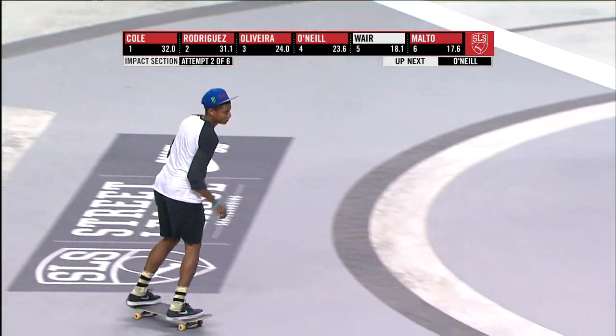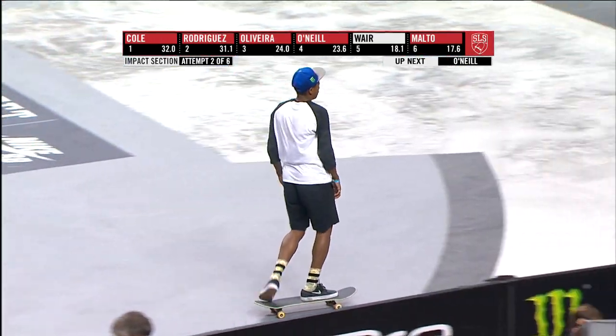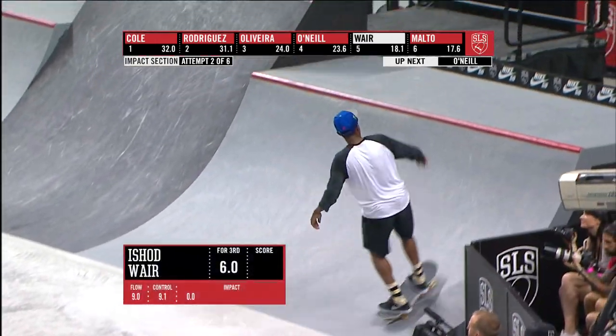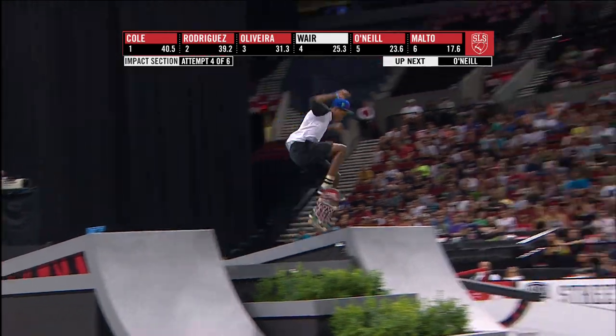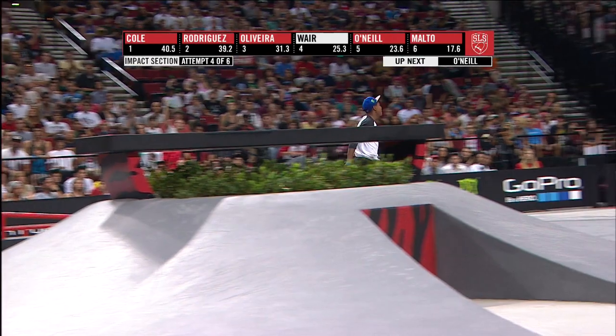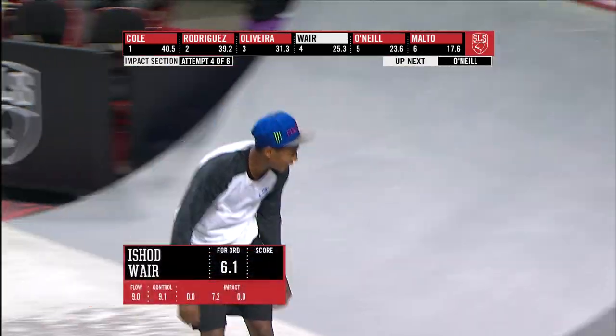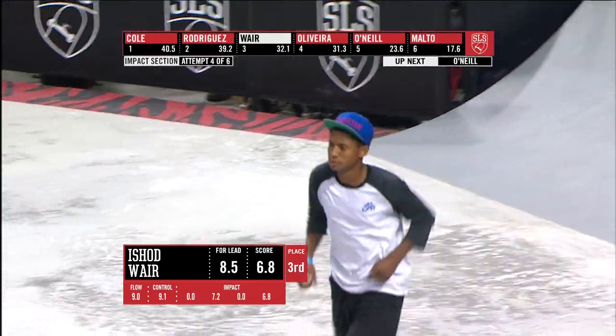There's that switch frontside flip. So Ashad Ware with some solid points on the board — a 7.2. Scored nearly as well in the impact. Perfect Caballero, named after Steve Caballero — it's a fakey to fakey 360. So he did have a 7.2. That's a 6.8.